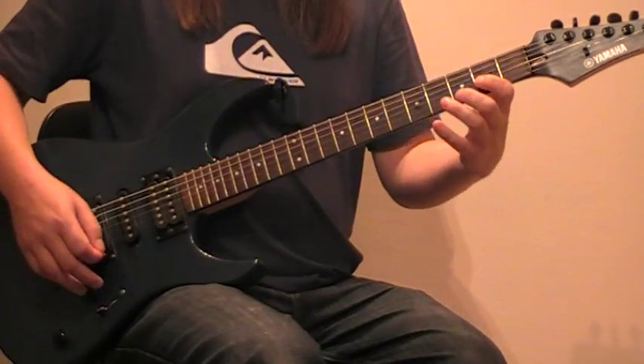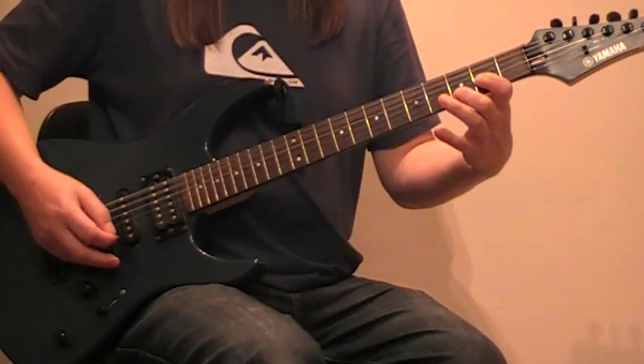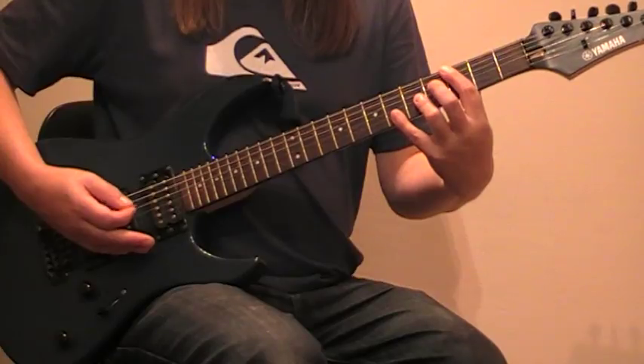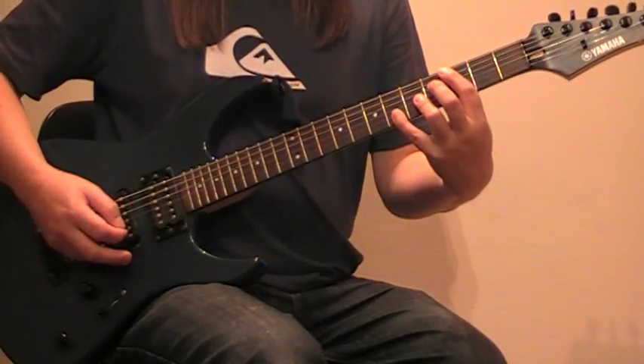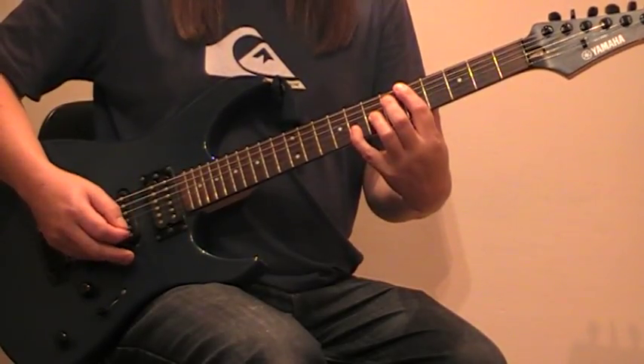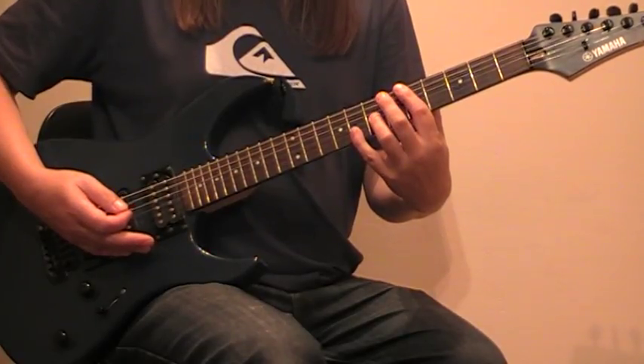Okay, so I'll do those chords slow. We've got the first one, this is the second one, and the third one. Then it just plays it backwards quick.